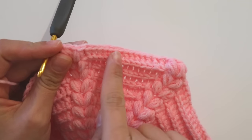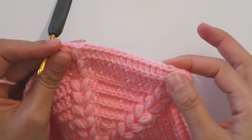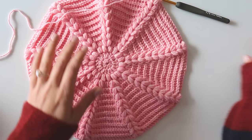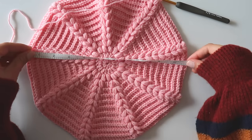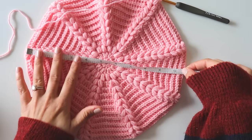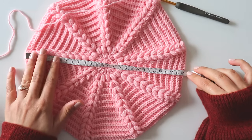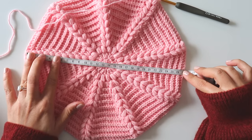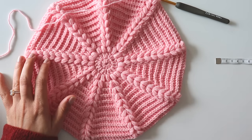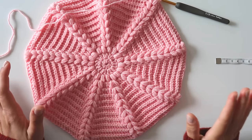I'll make two or three rows like this. I complete my rows — it's more than ten inches long, ten and a half, we can call it that — twenty-seven centimeters long. I made three rows without increasing.